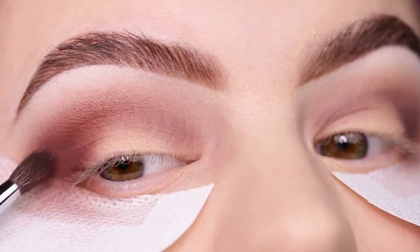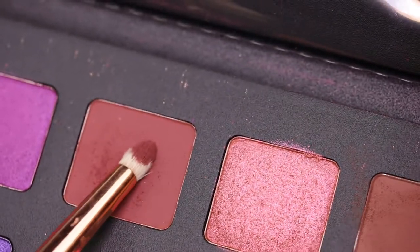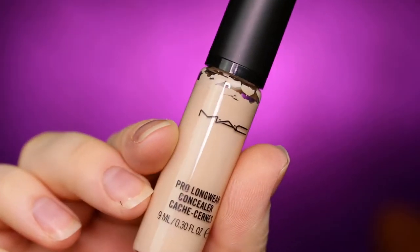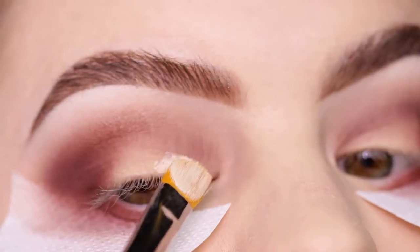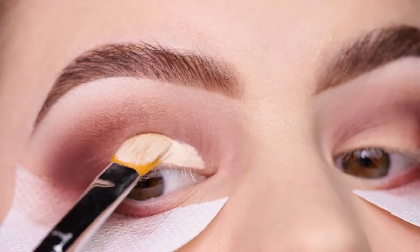Then I'm taking it on a pencil brush and applying it to the lower lash line. Here you can really see on the shadow shield that I picked up a lot of the fallout. Now taking my Mac Pro Longwear concealer and the Sigma cut crease brush.